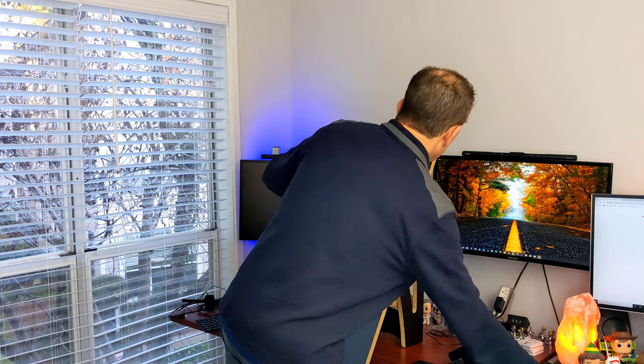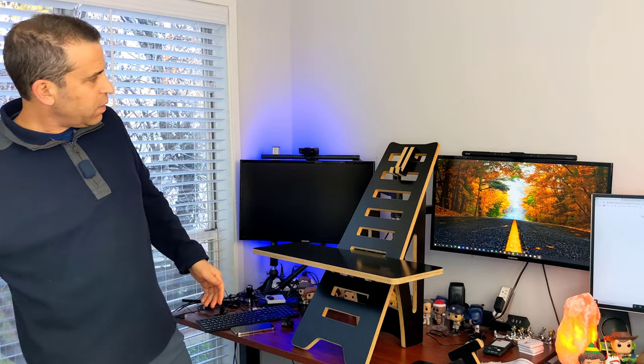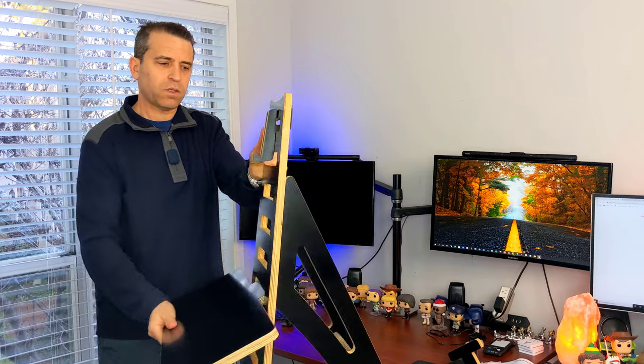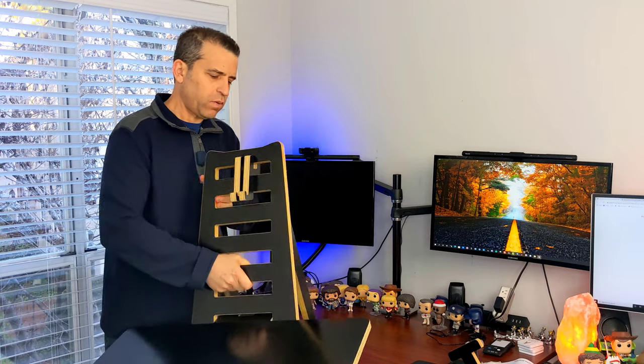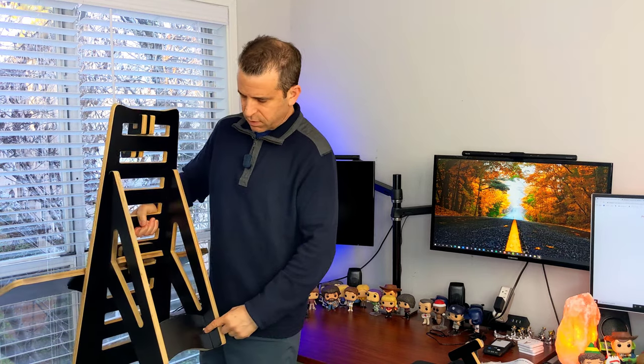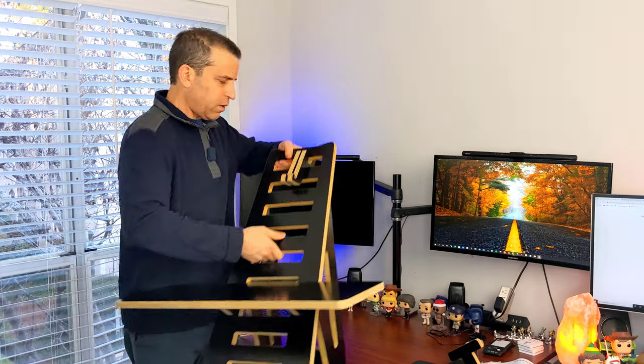When you're done and find that you want to sit again, you can just pick it up and move it. It's around 21 pounds so it has a little weight to it, but it's well-made. Other than one little chip on the wood, it held up well when putting it together, and then you can just put it on the floor and you're good to go.